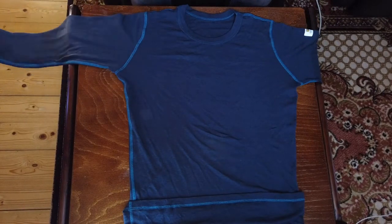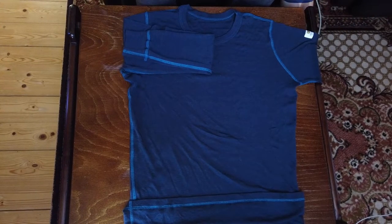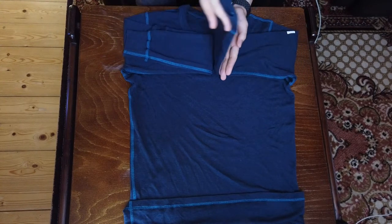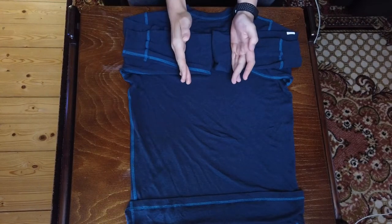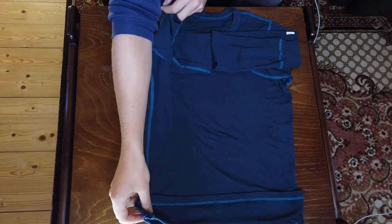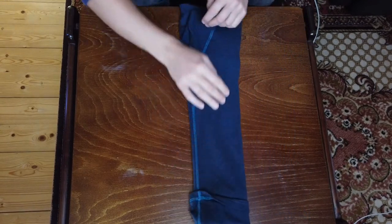From here we're going to take the arms of the shirt and fold them over to the other side. Again, if they're too long just fold them back like this, and we're going to do that on the other side as well. For this method I like to fold the shirt in thirds instead of in four parts, so I'm going to fold the shirt one third of the way in on itself like this, and also do that on the other side.